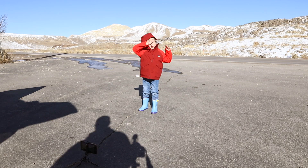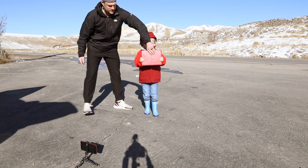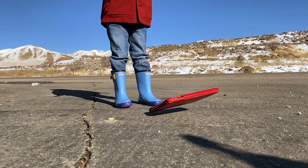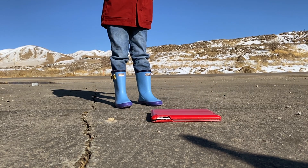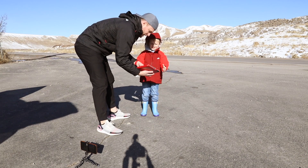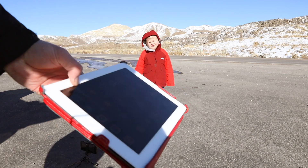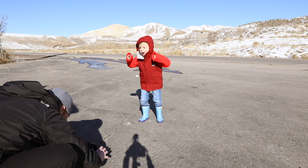All right, we ready for the first drop? Hold it straight out in front of you, and drop it! Oh! Did it break? No. Nope. No scratches on the screen. Nothing.